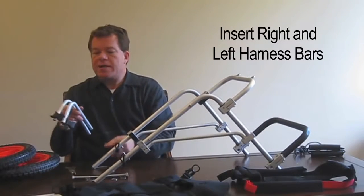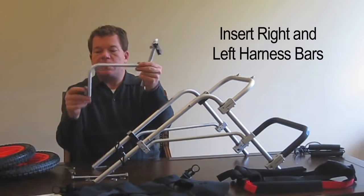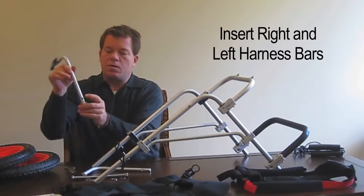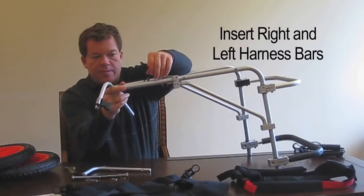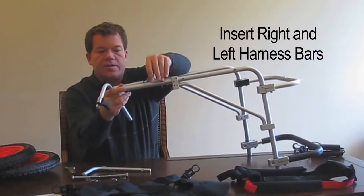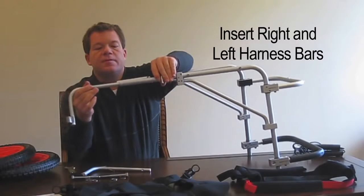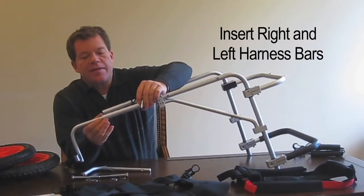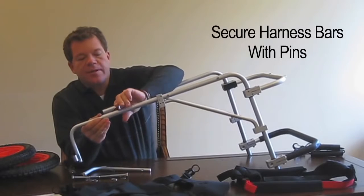Now it's time for the right and left harness bars. They can go on either side — just make sure that the buckle end is down. There's a hole right here. The pins will already be in the unit and this is adjustable — you can adjust it later once you get the dog in it. For right now, just put them in the middle. Line the hole up and then put the pin in.